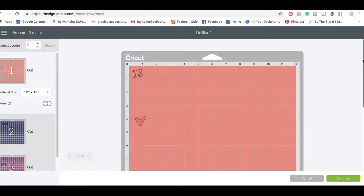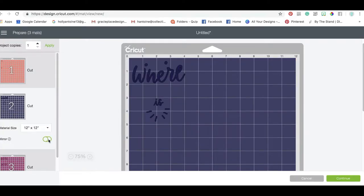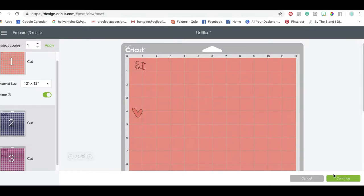You want to make sure that you mirror the images because we're doing heat transfer, so we want to make sure that we mirror it before we cut. Then we're going to allow our Cricut Maker to cut this for us.